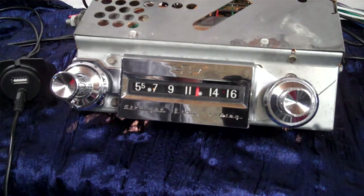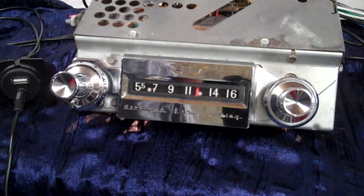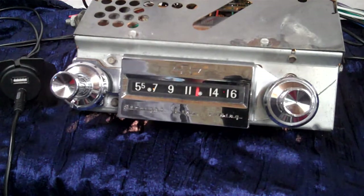It's got USB, auxiliary in, Bluetooth, and voice command. We're going to demonstrate a little of it so the new owner will know how to operate it.